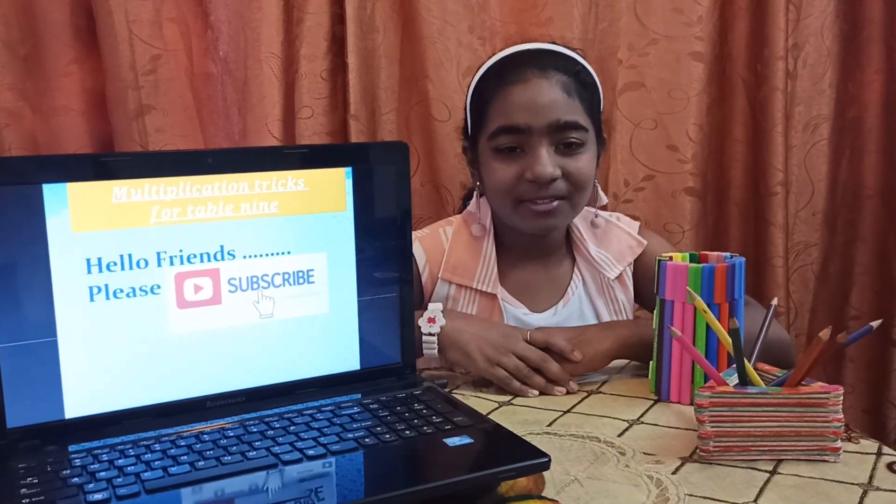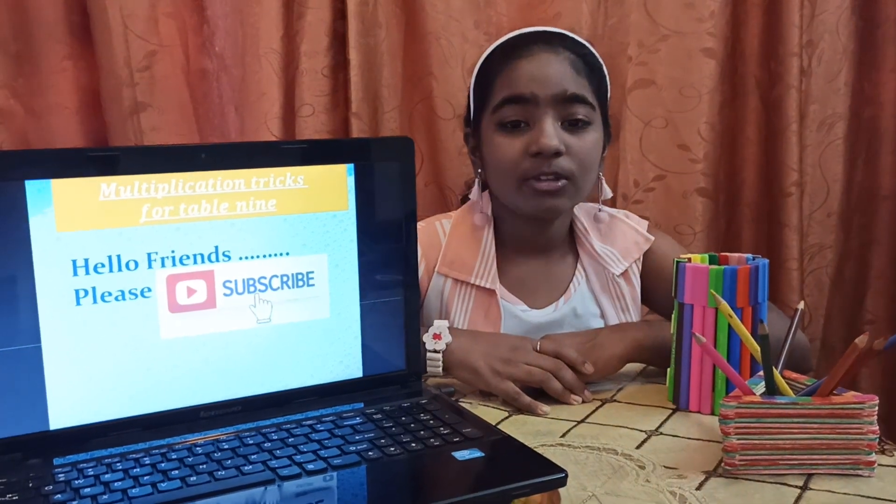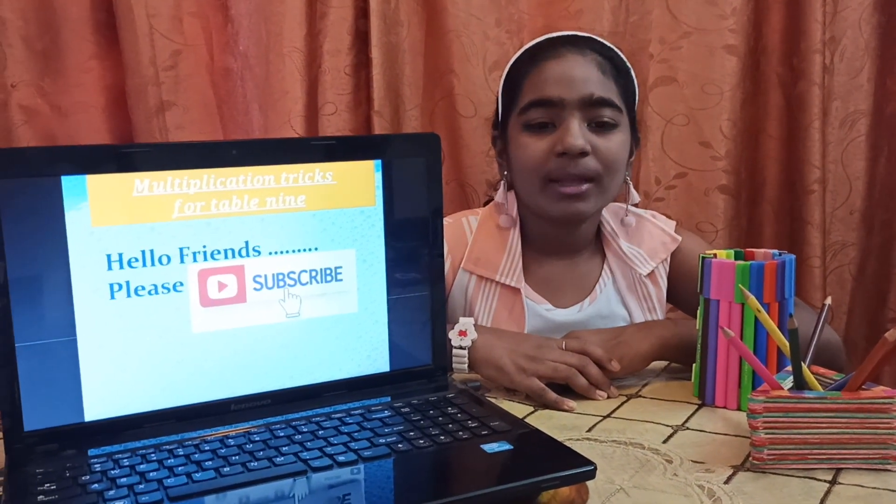Hi friends, I am Janavi. Welcome back to my channel. Today I am going to tell you some multiplication tricks for table 9.